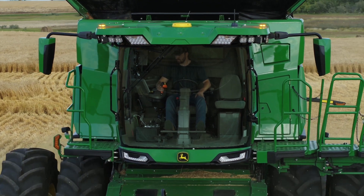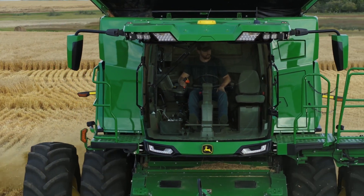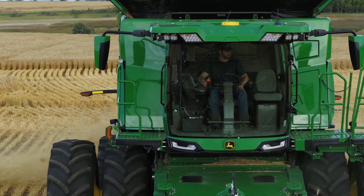To wrap up the technology suite on this X9, what we will have is an integrated 7500 receiver and an integrated G5 command center. Both of these components allow the previous two technologies to be fully integrated in the machine and give us complete control over those two systems.